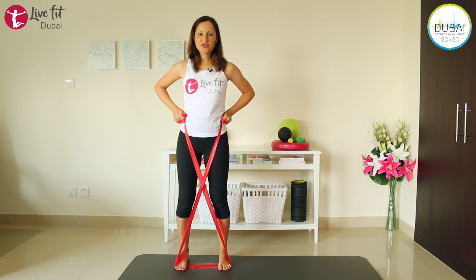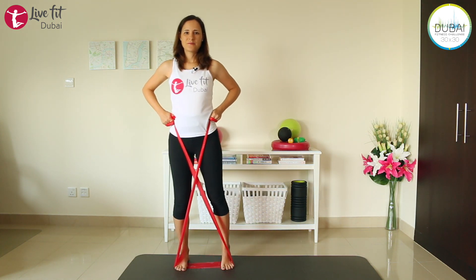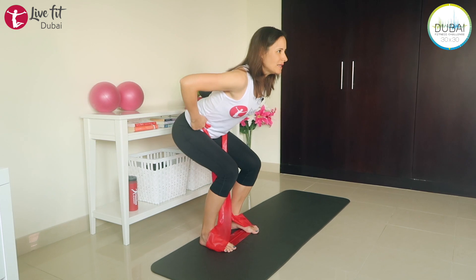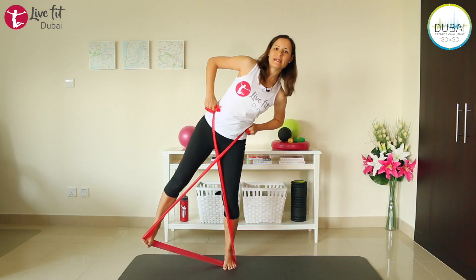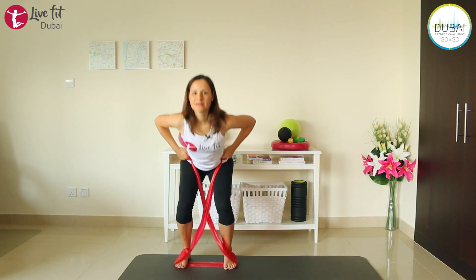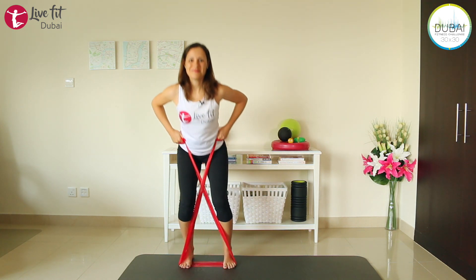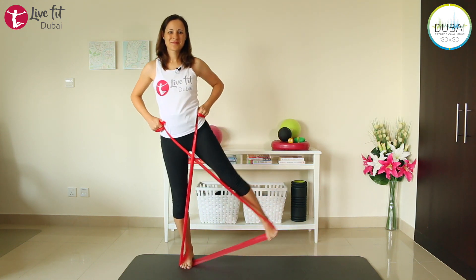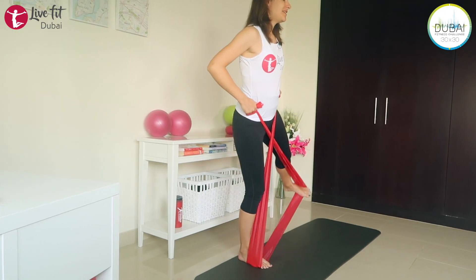Bring your hands back into the same position again. We are squatting down — sit back, come up, and then lift one leg up to the side. Squat down again, change to the other leg. When you're lifting your leg up, make sure you stand nice and tall — don't lean over to the side. Keep your back straight and lift your leg up as high as you can. Keep breathing. Last four, three, two, and one more.